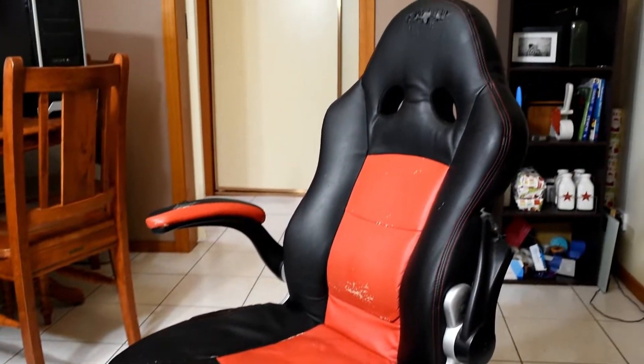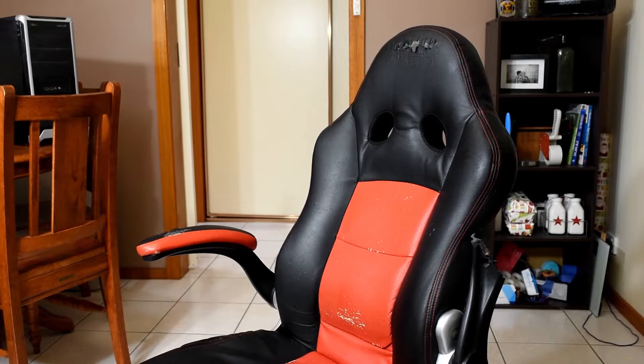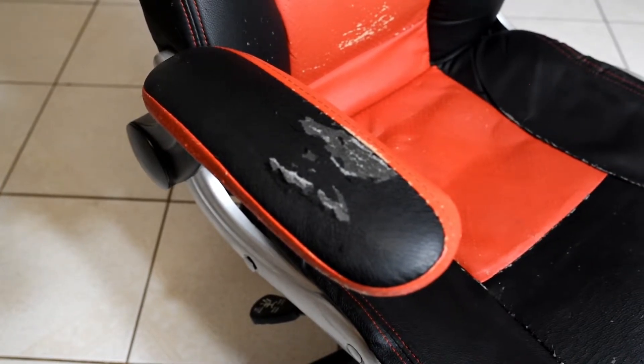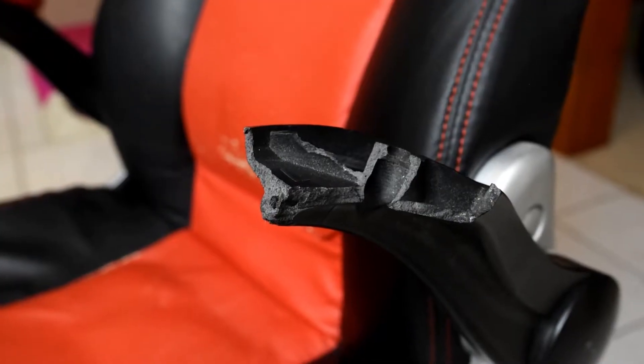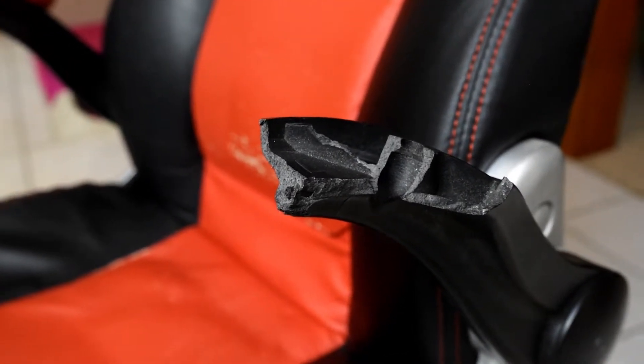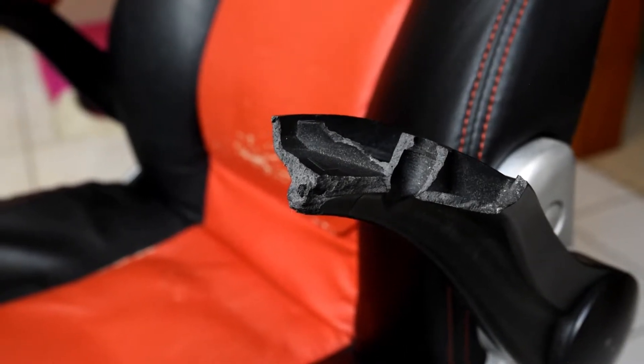The old Bathurst desk chair I've been using for the last two and a bit years has seen better days. The covering is giving way all over the place, the padding was shot in the first six months, and the left side arm broke off perhaps a bit over a year ago and has been jabbing me in the arm even when folded away ever since.